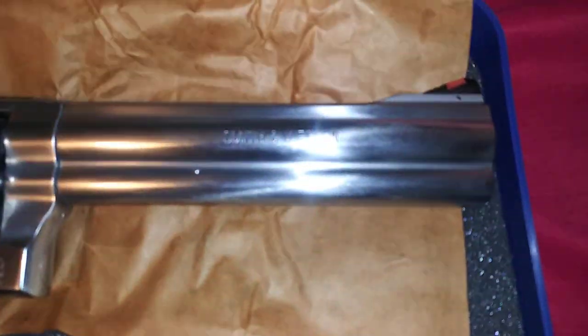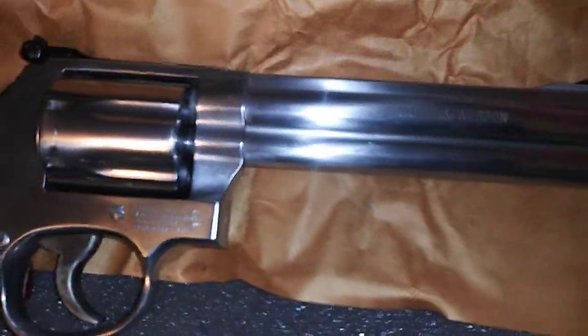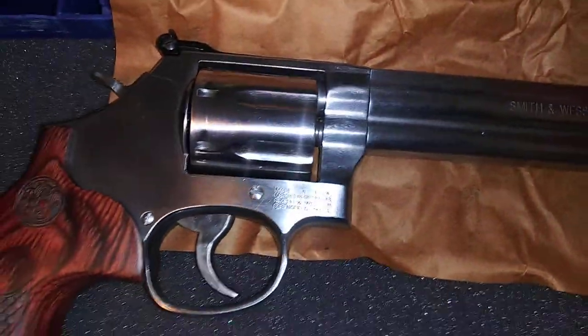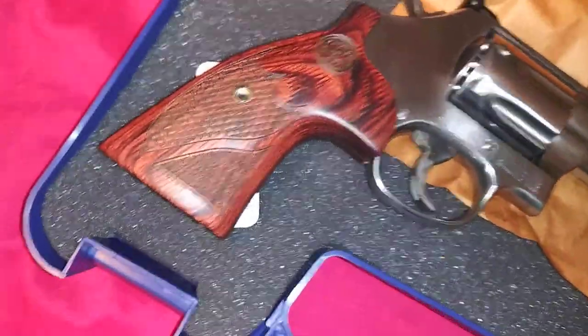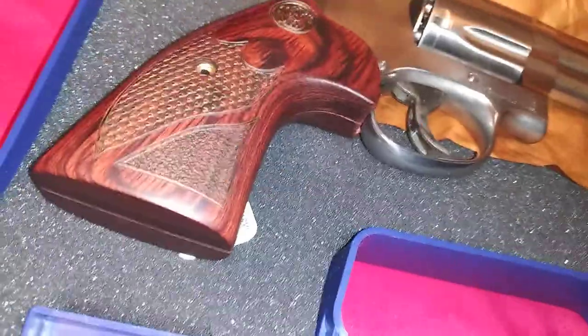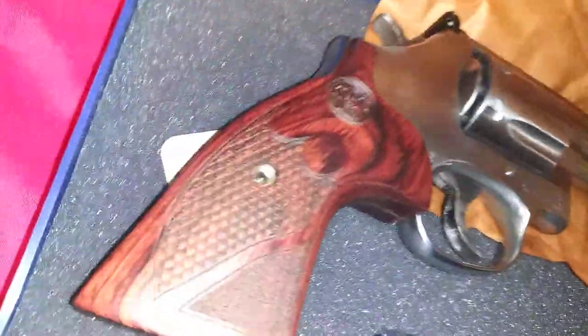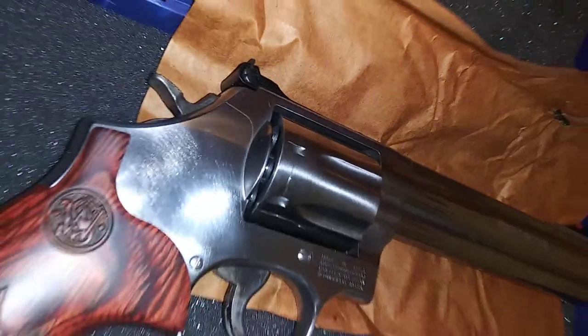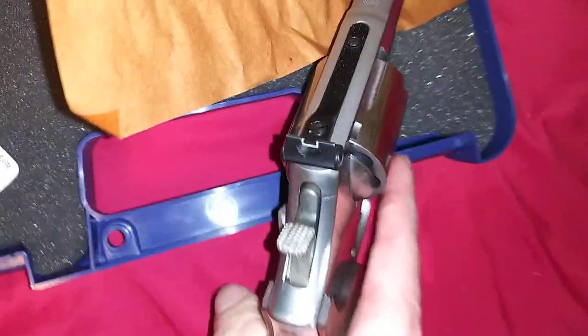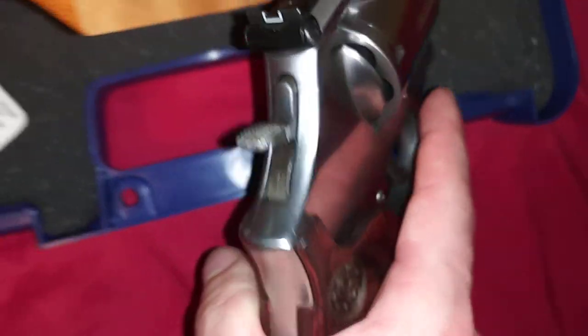Just wanted to get a little unboxing video of it. I love those grips, so pretty — it's supposed to be a cocobola finish. The hammer even has a checkering on it.